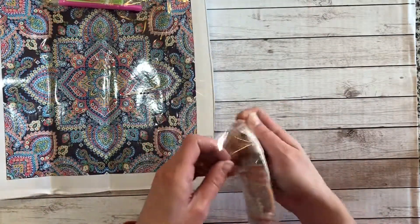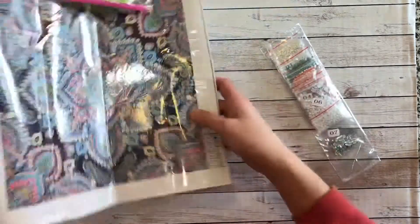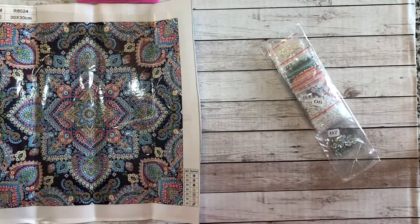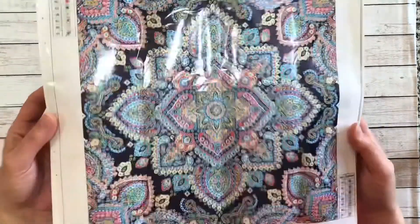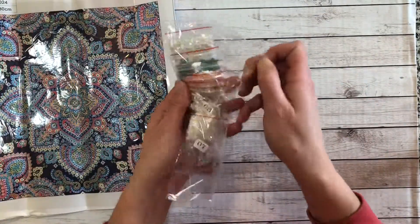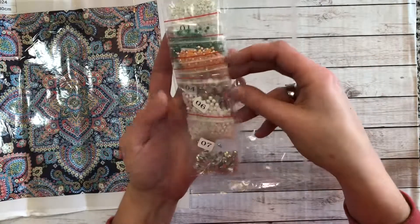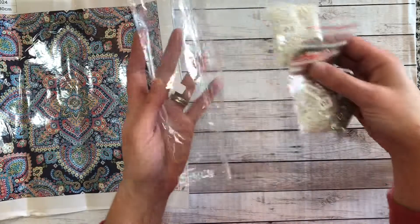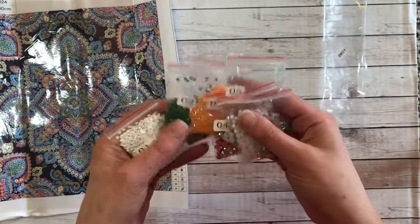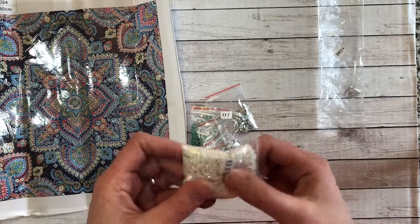When I looked at this painting online and looked at the colors of the dots marking where the drills will go, I thought it was going to be like pinks, blues, and aquas. But when I'm opening up the drills here, it is completely different. They're in little Ziploc bags marked with the numbers and stacked in order, which is nice. But it's definitely not the pinks and aquas I was thinking — it's more of oranges and greens. That just goes to show you that what you see online isn't necessarily what you're going to get.